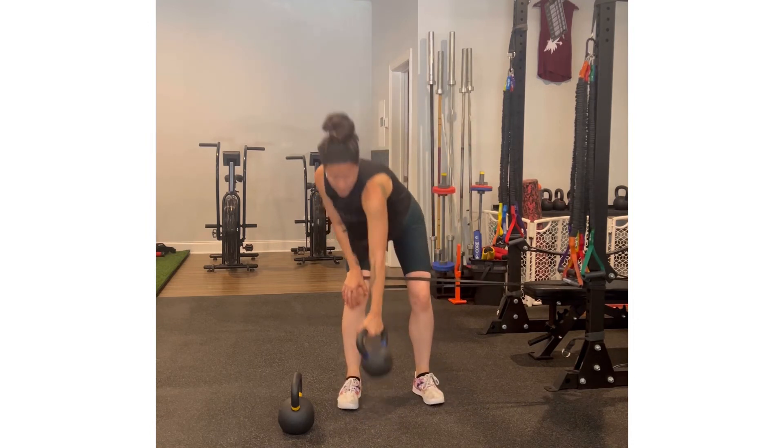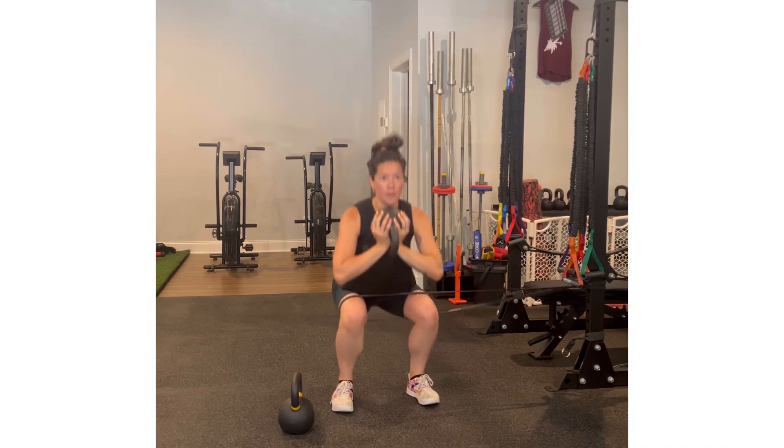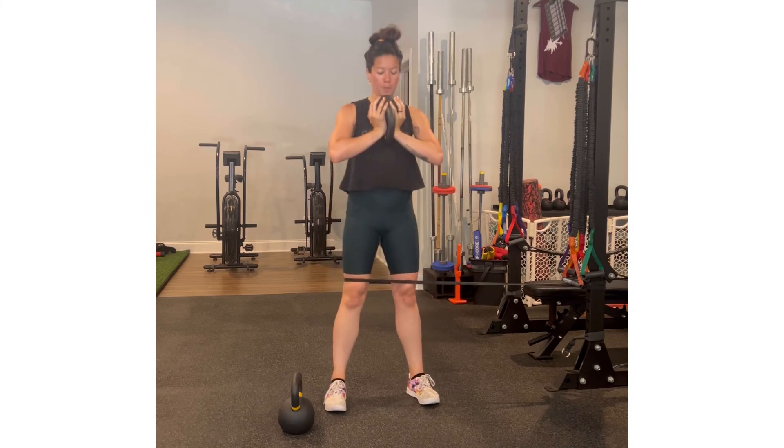For the right side, we're going to emphasize abduction by placing the band so it's pulling the knee inwards, facing in the same direction. Same thing — we want the knee to stay stacked over the ankle, so we don't want the knee to move inwards or outwards throughout the entire movement.